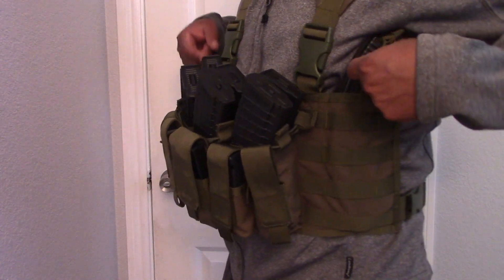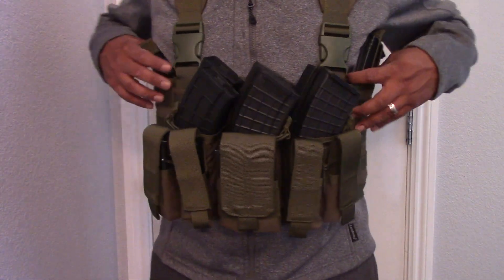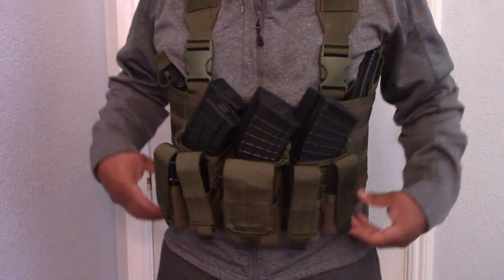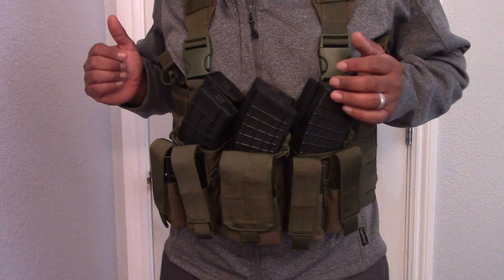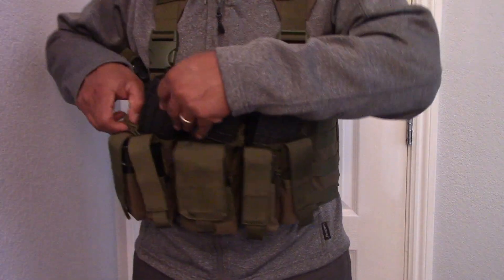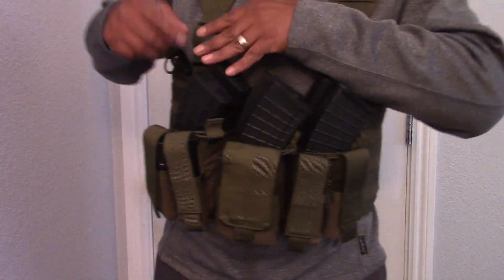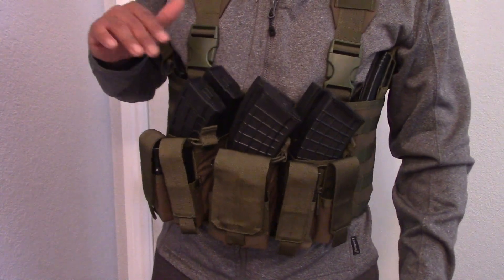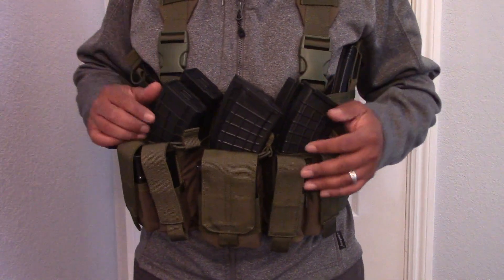I have one magazine on each pocket because this is my AK setup, and they're poking into my ribs. So it's not the most comfortable setup if you're gonna be using these two pockets. I'm not using the straps — it's almost pointless, as you can see, they don't even stay on it because of the angle of the AK magazines. They just fall right off.